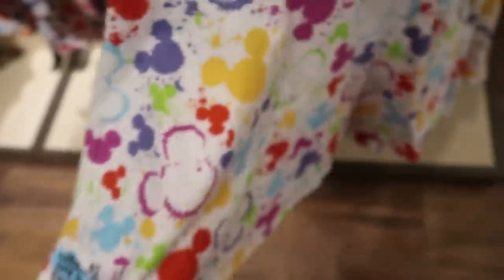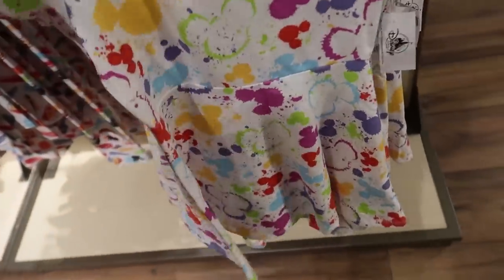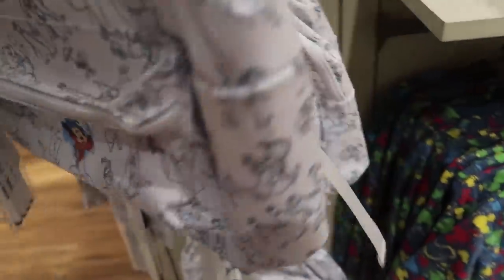They also have an almost-matching dress — I love this material, it's stretchy so it'll grow with the kids a little bit too — and it's $34.99. You could even put the leggings underneath it.